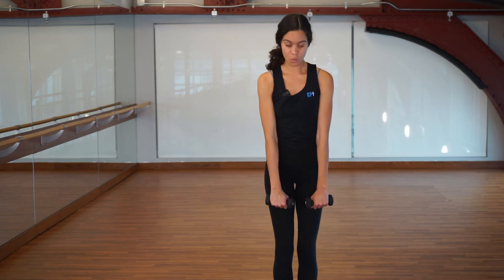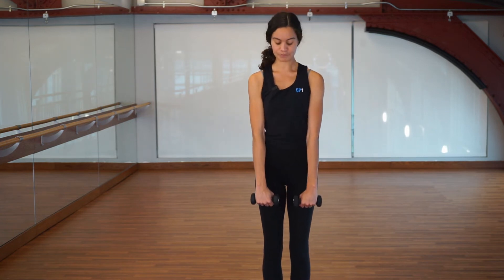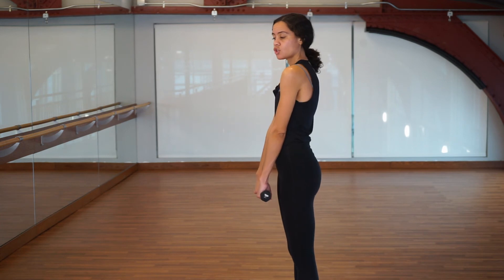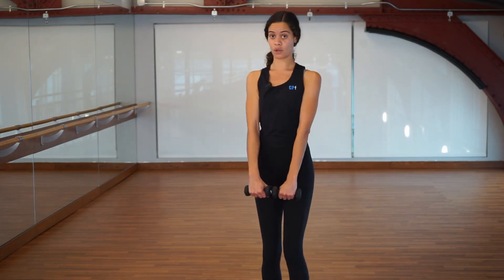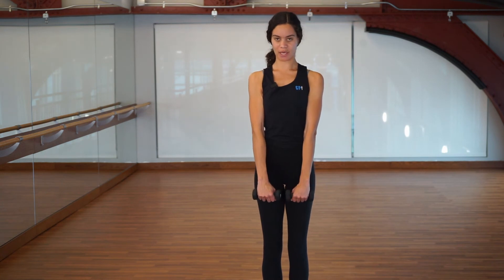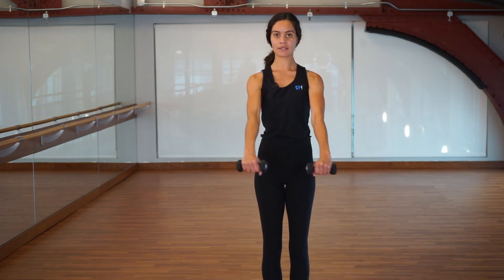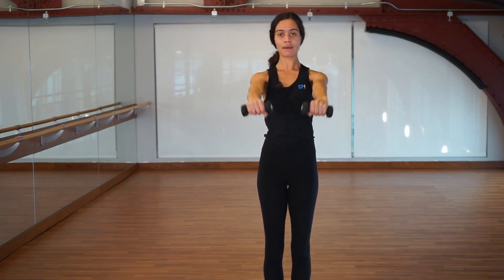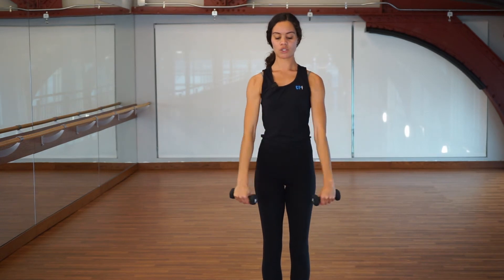Arm weights or water bottles now go in front of your body. Anytime we bring arms closer than shoulder-width apart, our back can start to hunch, so pinch the shoulder blades together to keep the upper back engaged. We're going to do something called sparklers — just circle your arms up to the ceiling. Here we go, circling up for eight counts, then reverse for eight counts. Pinky fingers are working the whole time.